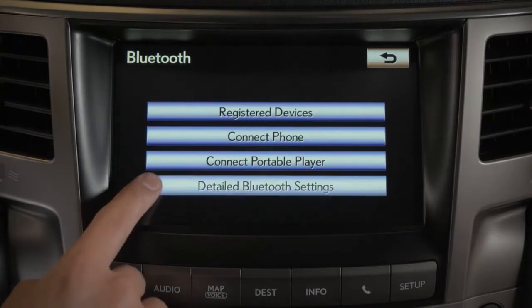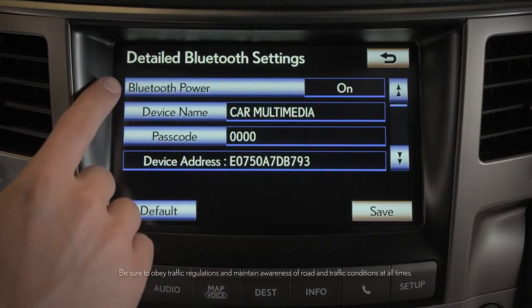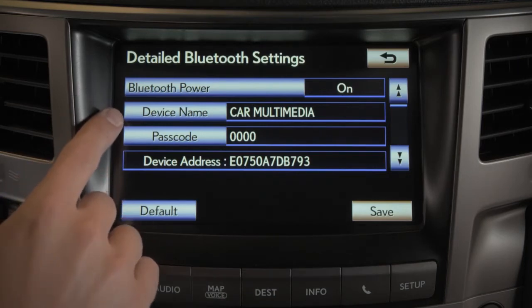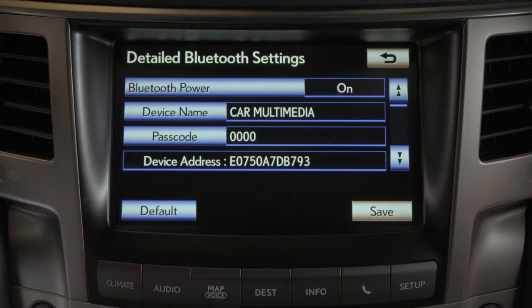The detailed Bluetooth settings screen shows technical details where you can turn Bluetooth on or off, edit the system's name, and change the passcode. Press the back arrow to go back.